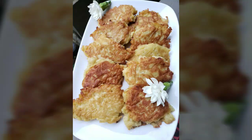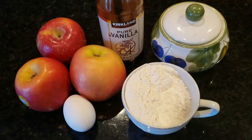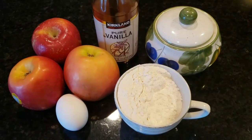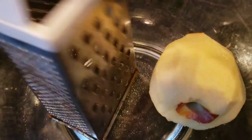Today we're making apple pancakes, which use simple ingredients: just apples, egg, flour, some sugar if you like, and vanilla if you like. But pretty much just apple, egg, and flour will work. Peel the apples and we're going to grate them on the large grater.